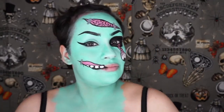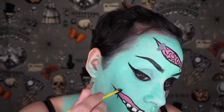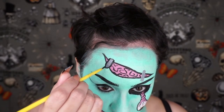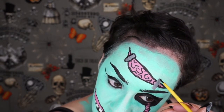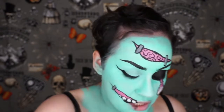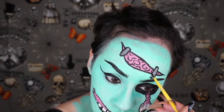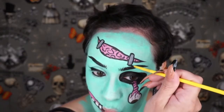I look hella crazy right now. It kind of reminds me of Corpse Bride, right? Without the wounds and stuff. Just going to outline the staples. I kind of feel like Frankenstein's wife too — the Bride of Frankenstein — with the staples. Or even Frankenstein itself. I think I did Frankenstein's wife last year or the year before. I'm pretty sure that was Frankenstein's wife because I had the wig with the white stripe.